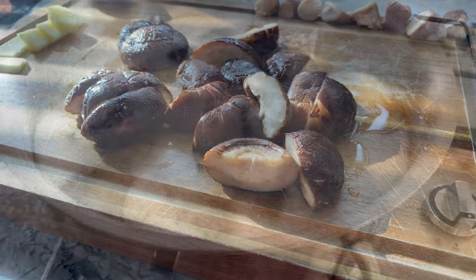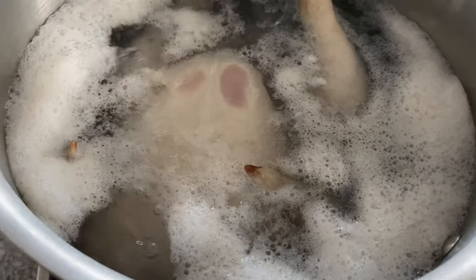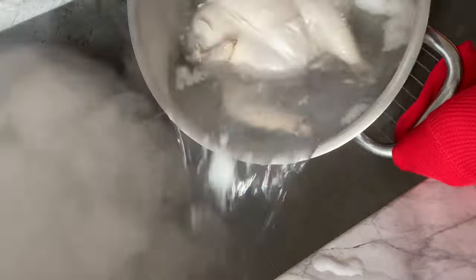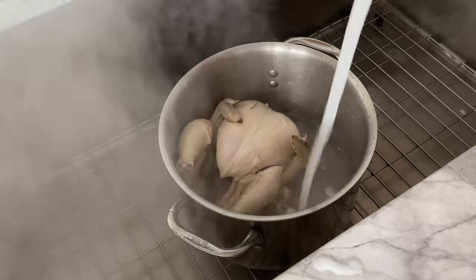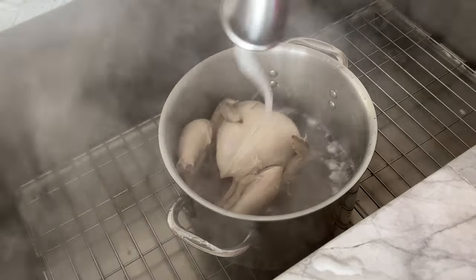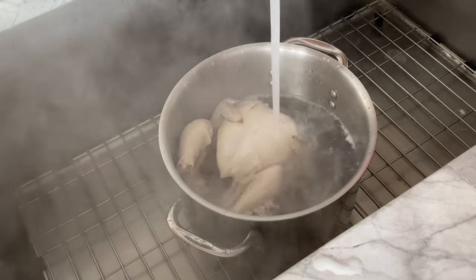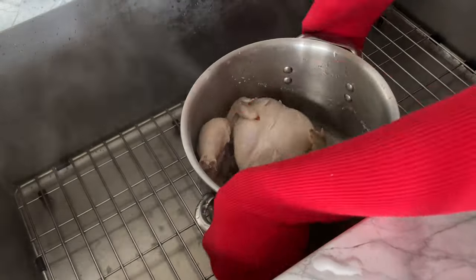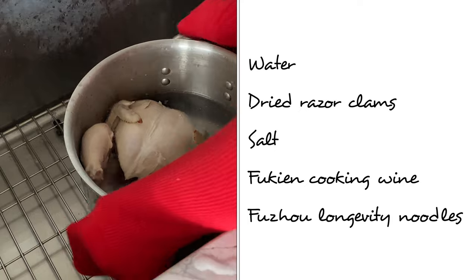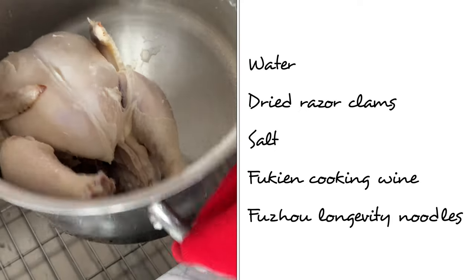By the time you're done prepping the ginger and mushrooms, you should see foam floating atop the boiling water. Get rid of the gunk and give your whole chicken a thorough rinse with cool water. This may come as a shock, but you're pretty much done with preparation. In addition to the ginger, mushrooms, mushroom soaking liquid, and chicken, you'll also need water, dried razor clams, salt, Fuk Ging cooking wine, and Fuzhou longevity noodles.